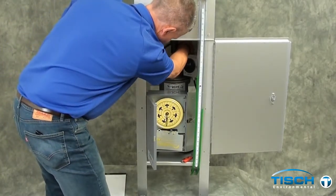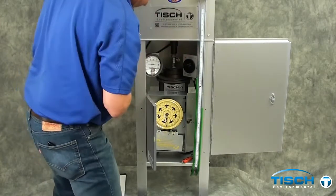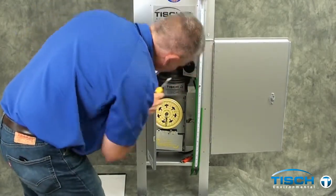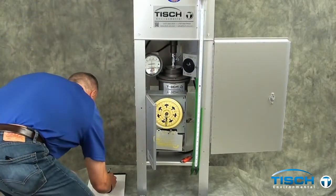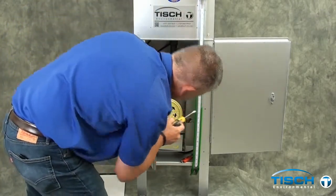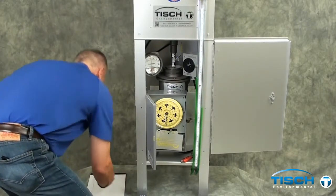Move the ball valve away from you again to obtain a reading of 50 inches on the magne-helic gauge. Then read the manometer as before — it went up 3.0 and down 2.9 inches for a total of 5.9 inches.